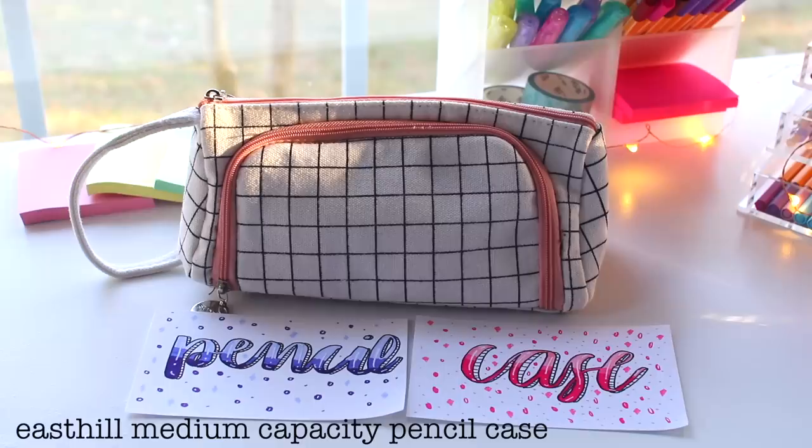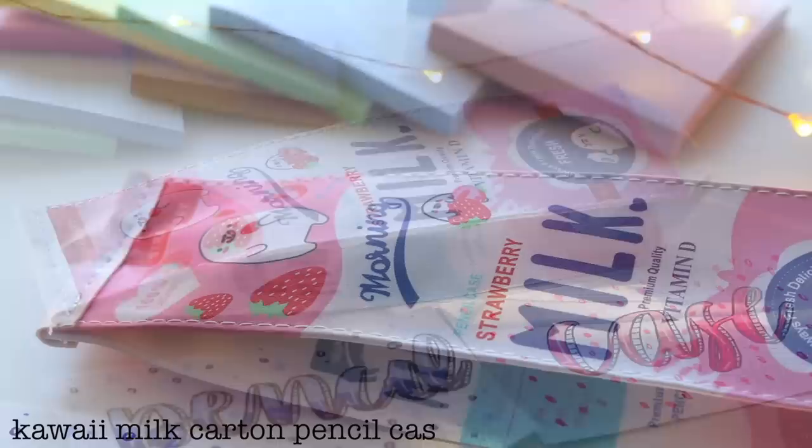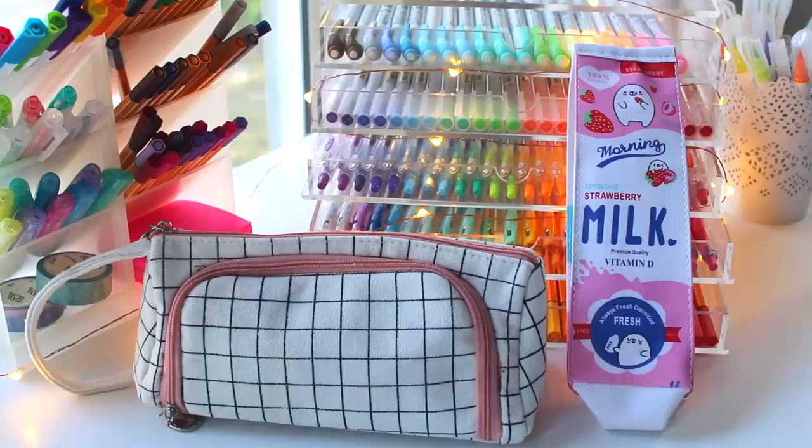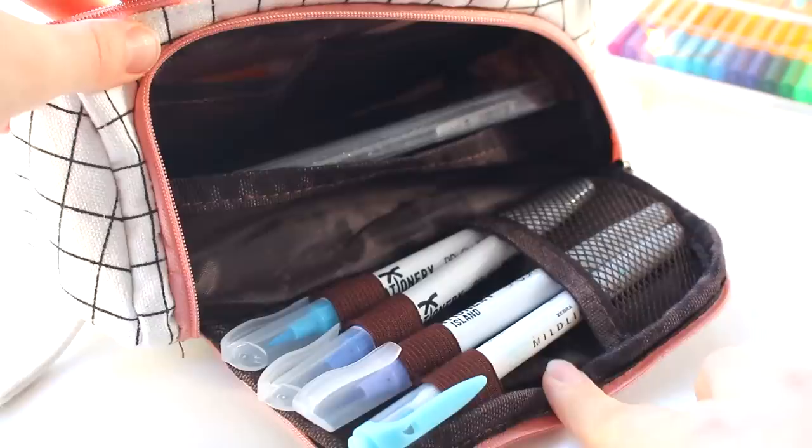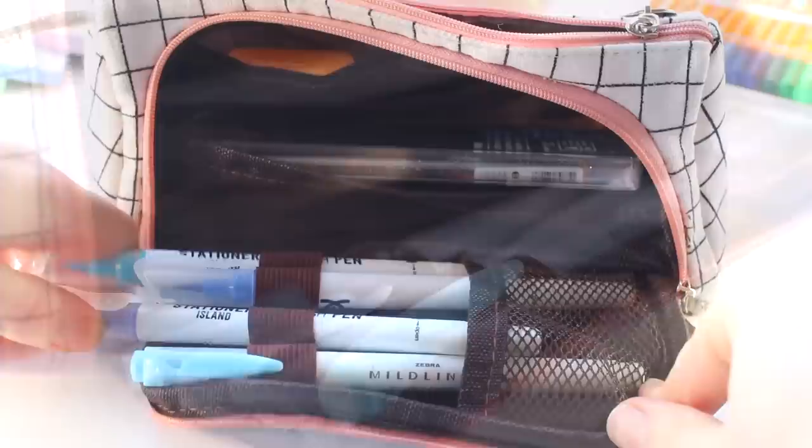These are the two pencil cases I'm currently using. This checkered Korean-style pencil case is my main one, and this milk carton one I use for travels. I've been using both since August and honestly I don't have any complaints so far, even though they were pretty cheap on AliExpress. I'm pretty happy with them and I'm probably going to keep using them for the rest of the year.